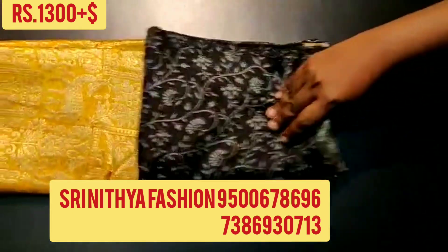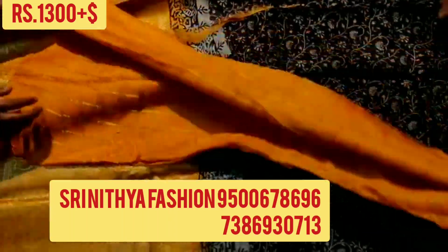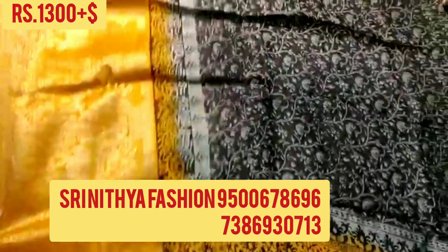The price of the saree is Rs. 1300 plus shipping. To order the saree, please contact the number given on the screen. All these are direct from manufacturer, only online booking, no cash on delivery.